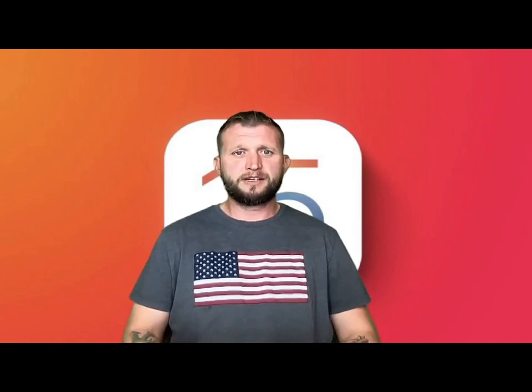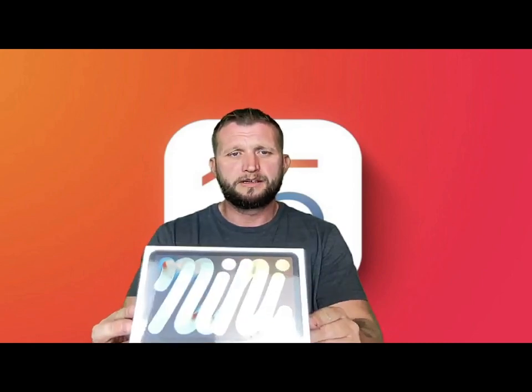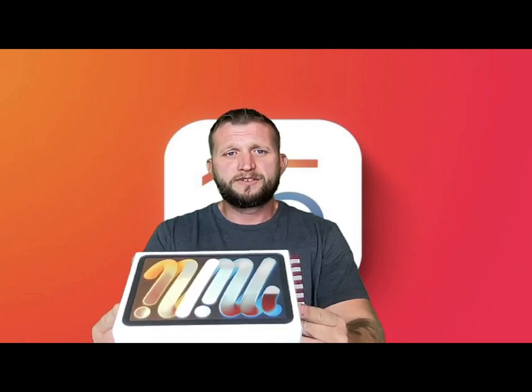What is up guys, this is Jay here at jaymedia1 and today is an exciting day. That is because we got our hands on the brand new iPad mini - the brand new redesigned iPad mini released for 2021, and we're going to do an unboxing today because we've never even opened this thing yet.